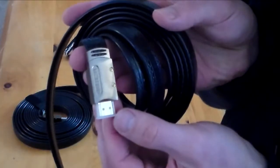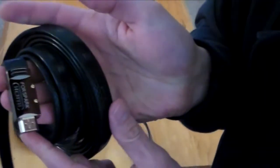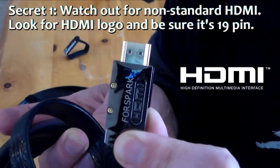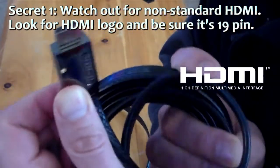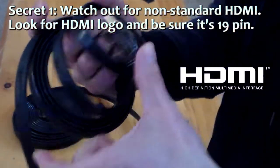As I'm unboxing and setting up a test for this cable, here are a couple of secrets you might not know about HDMI. One: there is such a thing as non-standard HDMI, and anymore you don't want it. Anything you buy now, you're going to want to have 19-pin connectors, which this and most new products have. Just be aware, in case you see something that's really low-priced and looks too good to be true.